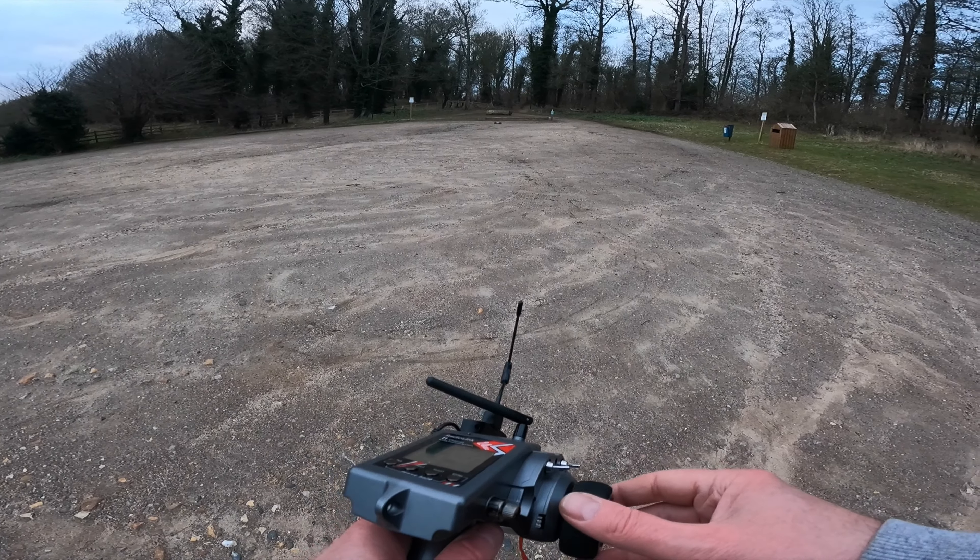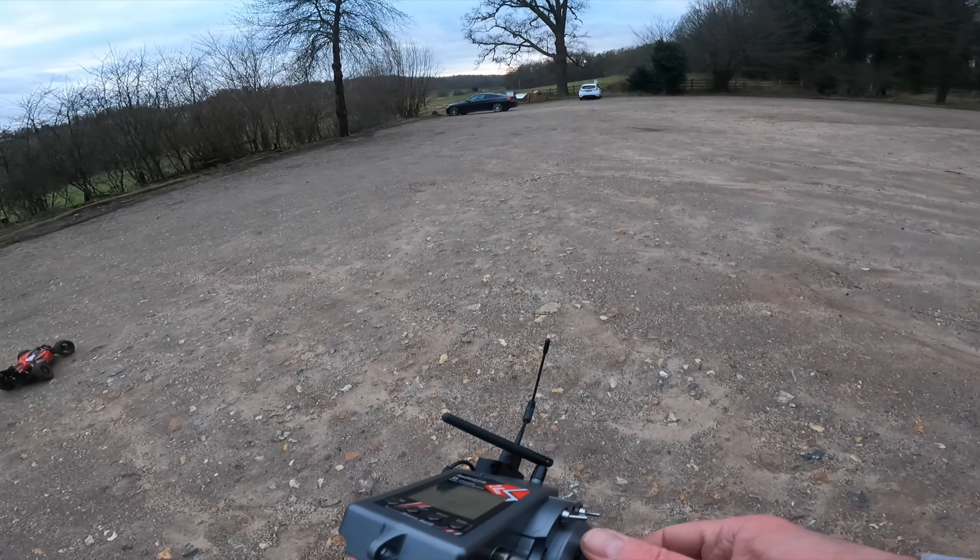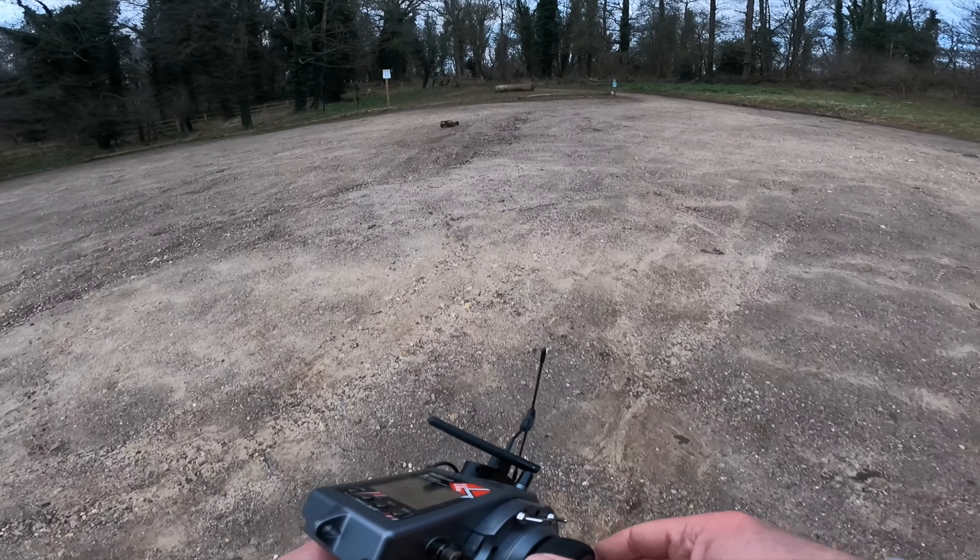Yeah, he's a lot faster obviously. Crazy! Let's go into the woods.